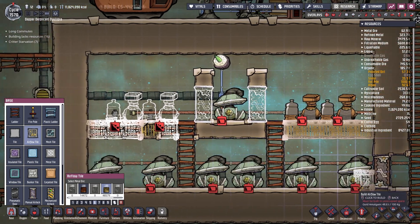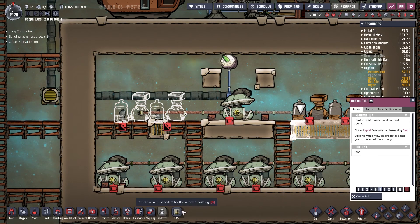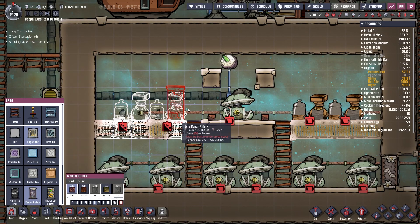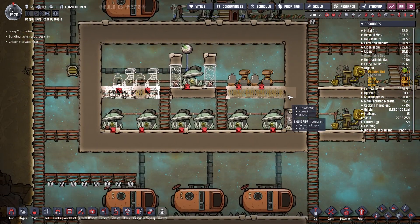Gold amalgam it is then. The fact I'm having to use gold amalgam for stuff like that is kind of painful, but oh well.